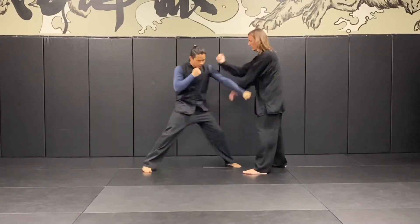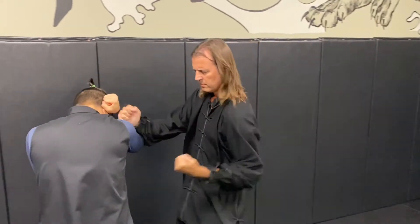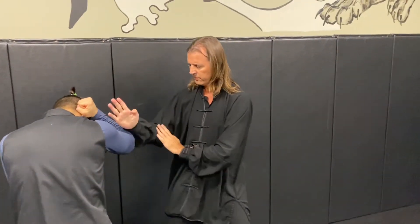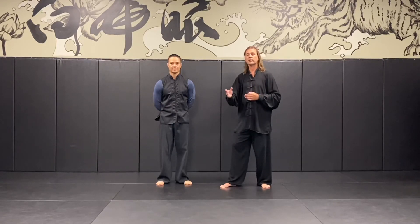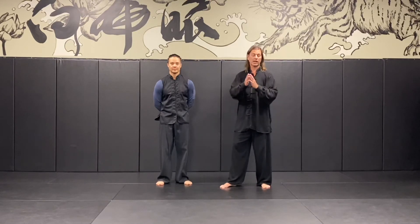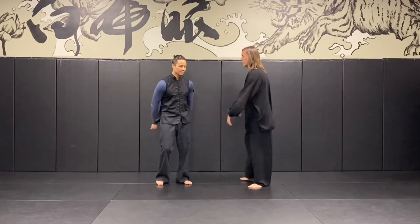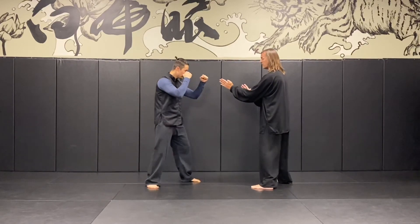At tempo. Same thing, other side — slowly, then at tempo. Continuing on with Gan Sao against the low punch, this time looking at the Tu Ma footwork. The distinction between when we use one versus the other is contingent on how much pressure we get. The first variation, we didn't have a lot of forward pressure, so we're able to stay and use the turn of the feet, stance, and hips to deflect off to the side and pursue from there. Now our attacker is more committed, forcing us to give up that position as we Tu Ma to our four or six on the rice pad. Slowly with some pressure — I yield, then I follow through with pursuit. The arms are identical. At tempo.